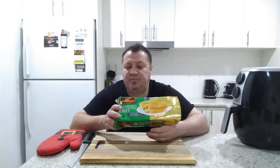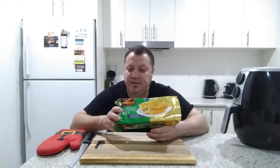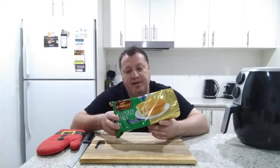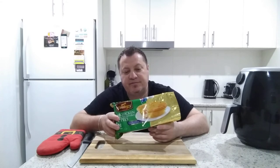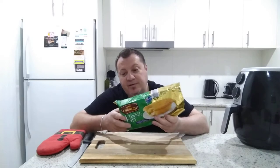For the microwave: remove pies from packaging, wrap in absorbent paper leaving ends open, place into microwave towards the outer edge of the turntable, select medium to high power. If frozen, heat for approximately three and a half minutes; if thawed, heat for approximately two minutes, then allow two and a half minutes to stand. To thaw, keep pies in the refrigerator overnight. Appliances vary, so adjust cooking times as necessary.